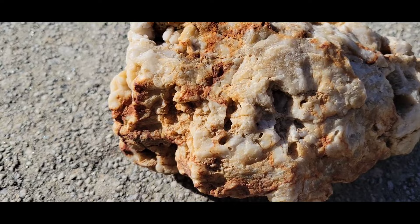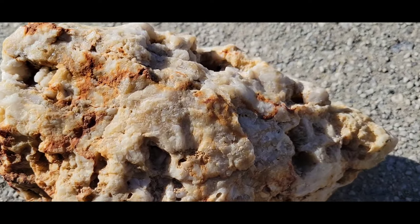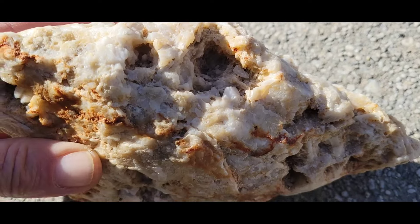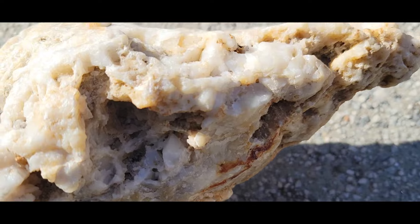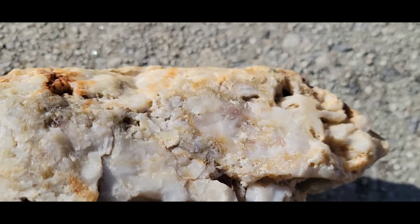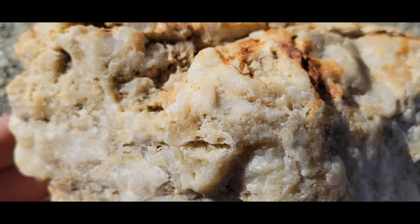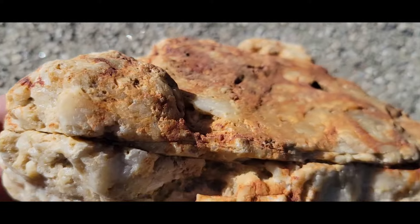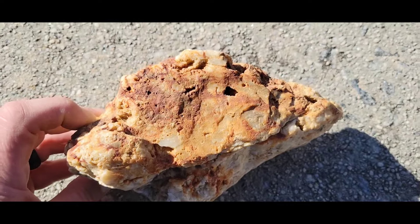Here's a close-up of the rock that we're about to crush. It's real buggy, it's got some rust stains on it, some great pockets. I didn't see any visible gold on the outside of this rock yet, so I don't know if it has any gold or not. I'm gonna crush it down and find out, see what she's got.